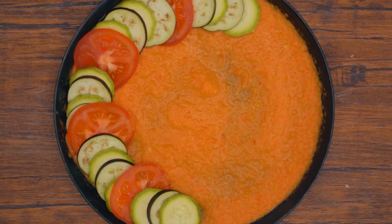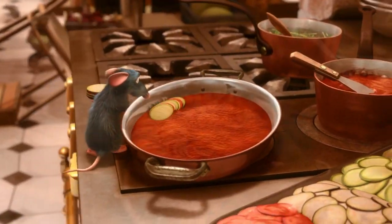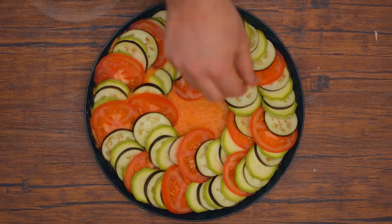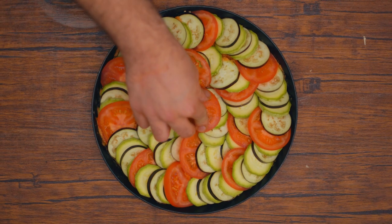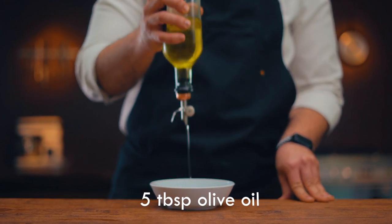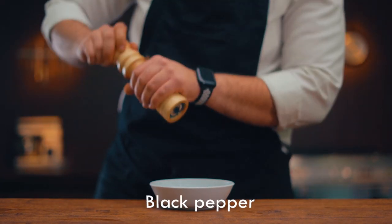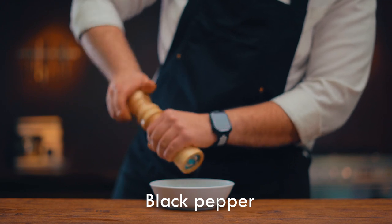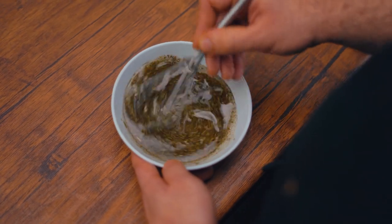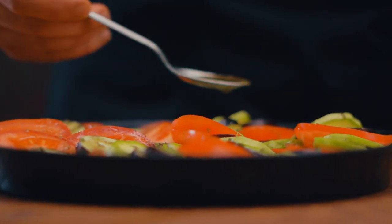Now spread the sauce on the tray and put the vegetables in line. There's another fantastic sauce too — we need olive oil, oregano, dried basil, dried parsley, and black pepper. Now we're going to mix, and this amazing mixture we're going to spread onto the vegetables.